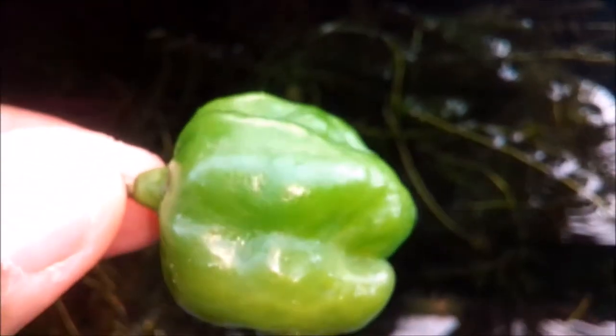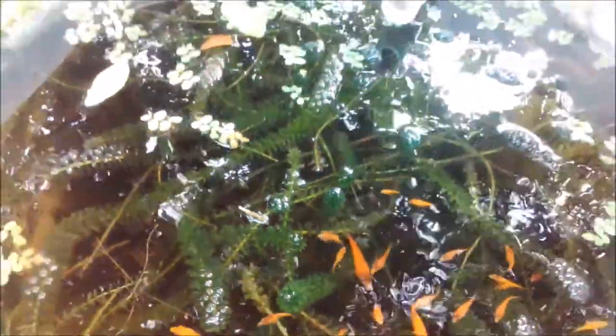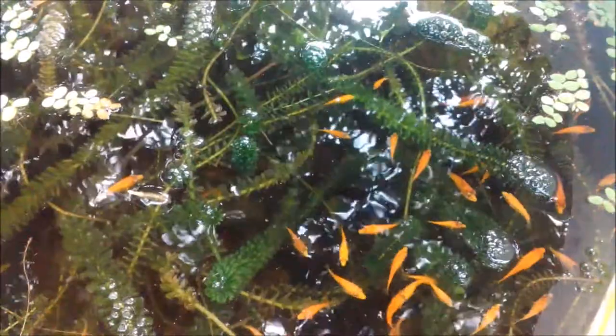Just like humans consuming too much pepper can give your fish gas — sounds really weird, right? Fish don't really fart within the aquarium; everything comes out through the waste, whether solid or liquid. So fish don't really fart.